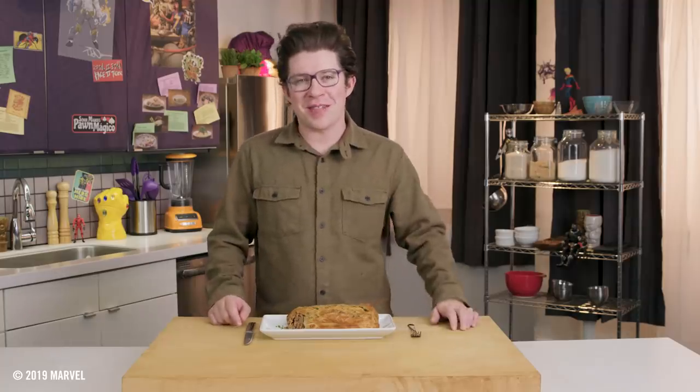Thanks to Angel, we've learned that you don't need superpowers to make a supercharged meatloaf. That's all we've got for Eat the Universe — we'll see you next time.